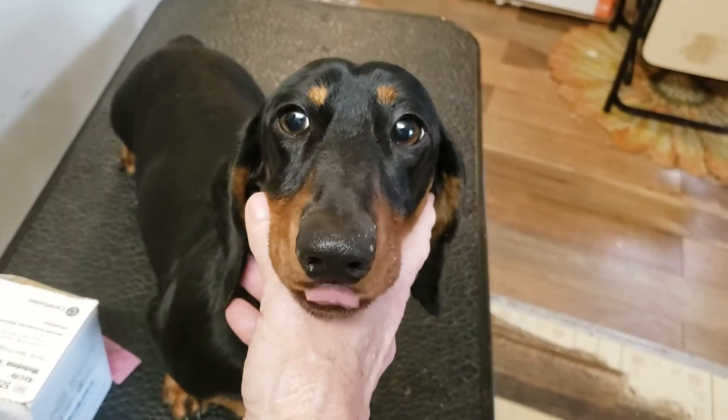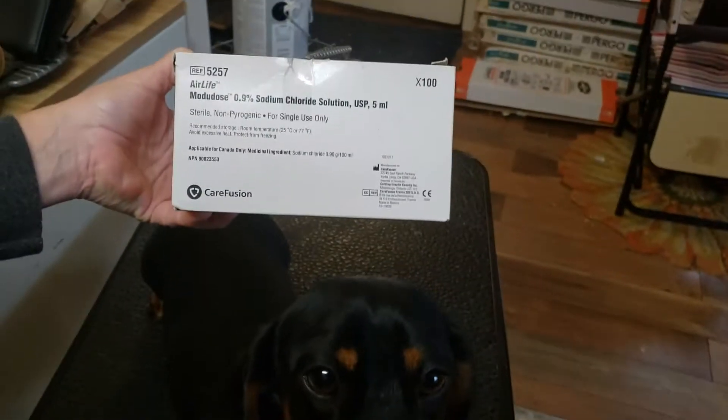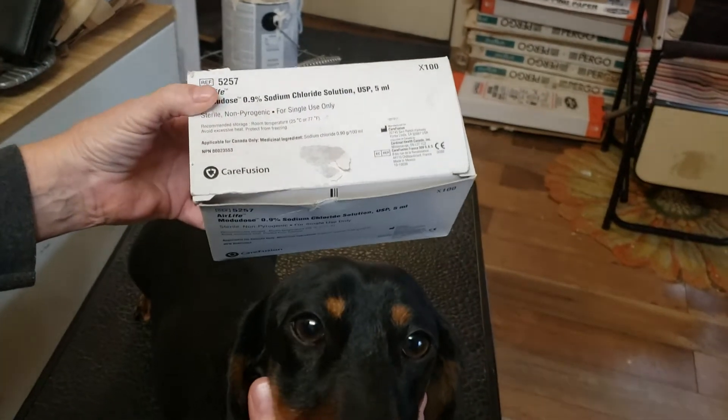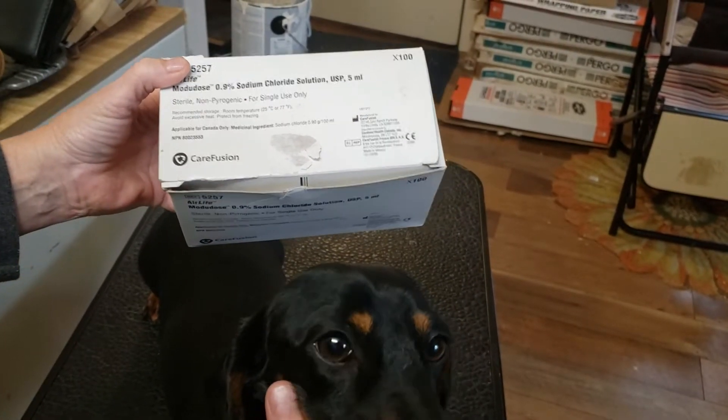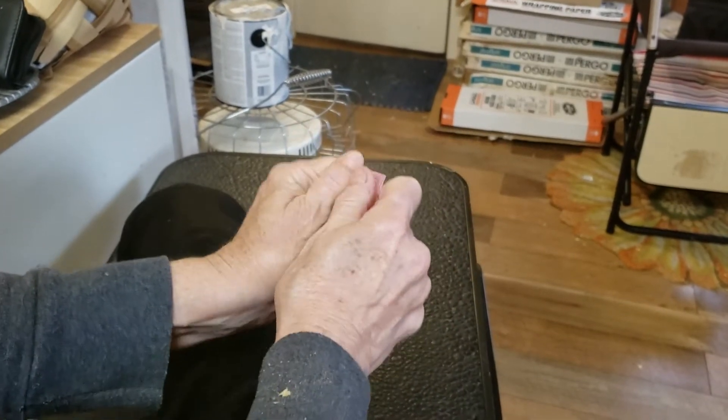What I used to wash out Calypso's eyes are these — they're normal saline, they go in a nebulizer, and they're single-use. There are maybe three cc's of normal saline in each one, and I ordered them online.